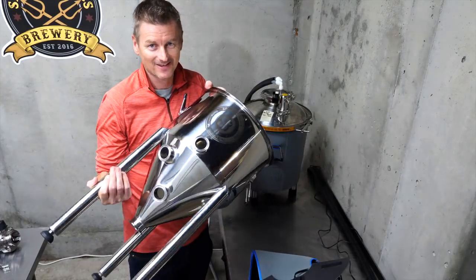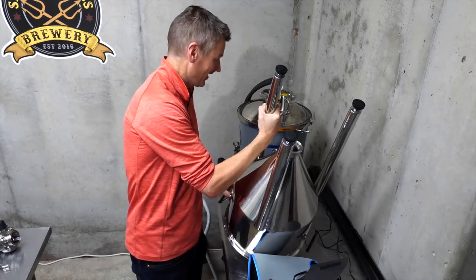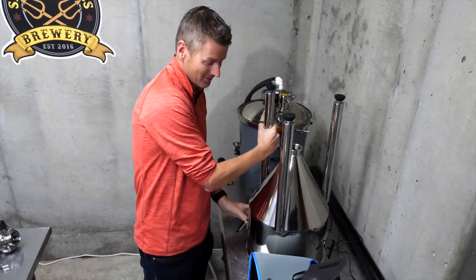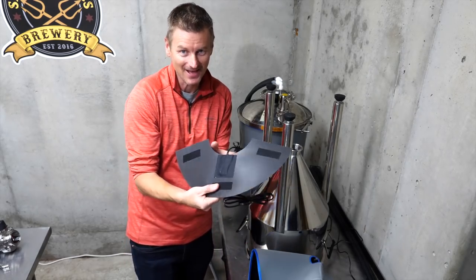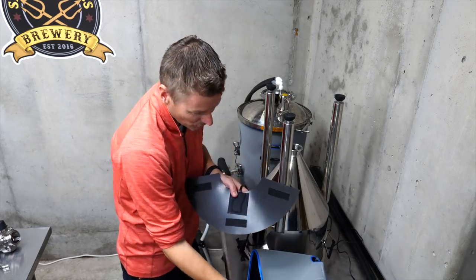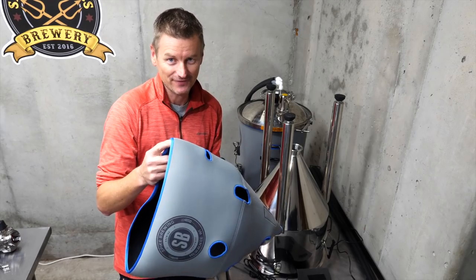My CF5 conical is not going to fit in a chest freezer, but I've got a much better solution to warm the wort: a heating pad, which I'm going to install inside the jacket of the CF5.